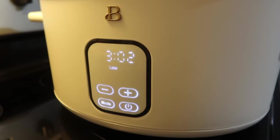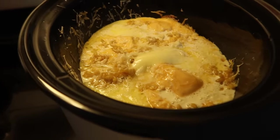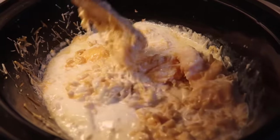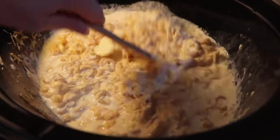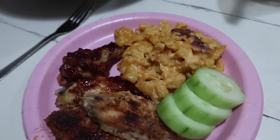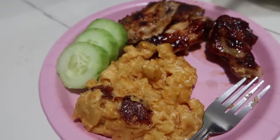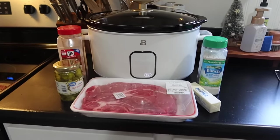I set the crockpot on low for about four hours. About an hour in it was starting to melt down really well. The cheeses I used: Velveeta as the recipe calls for, cheddar, a little bit of shredded parmesan I needed to use, and some mozzarella. For the chicken, I think it was chicken wings — I just popped those in the oven with some barbecue sauce and sliced up some cucumber. My kids love mac and cheese and they really enjoyed this crockpot recipe. I'll have that recipe linked down below.